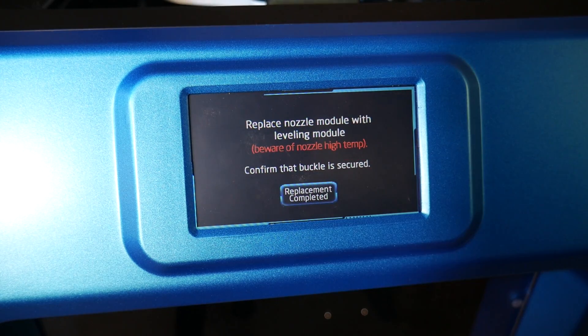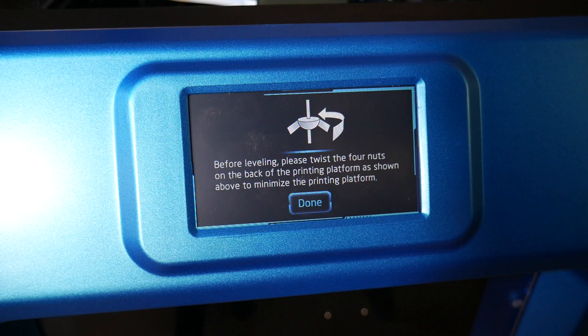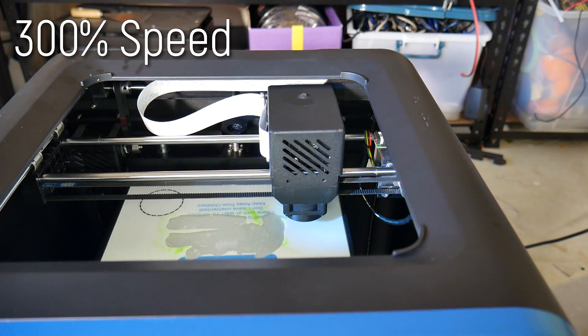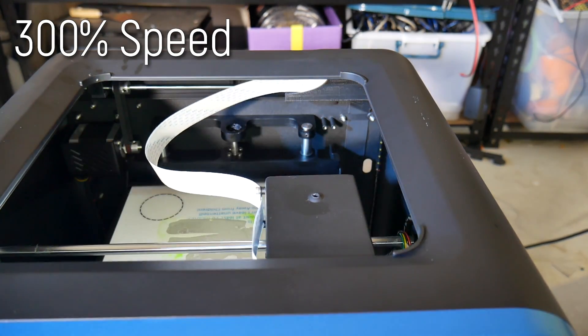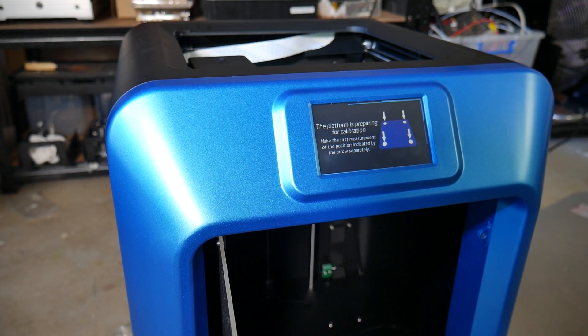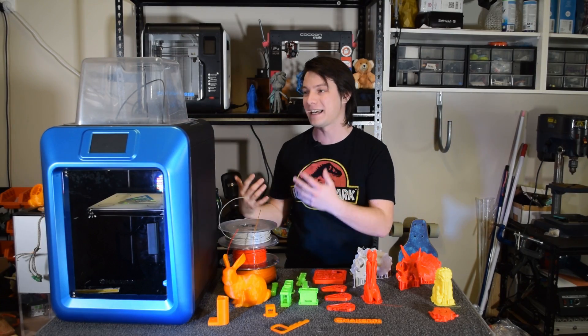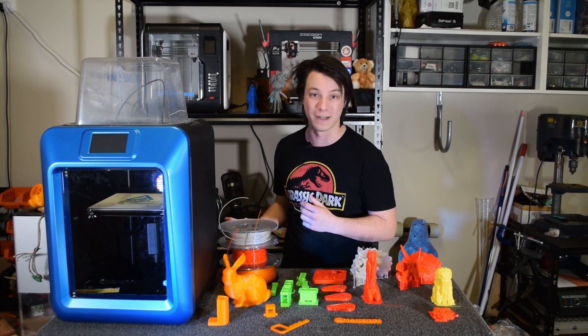This feature is taken advantage of for the assisted bed leveling routine, which is basically a micro switch on a 3D printed mount. The printer directs you to tighten all four corners of the bed via the color touch screen and raise them up until the switch is engaged. It's easy enough to do, however in my case the print bed ended up being a bit too close and I had to go back and manually adjust it lower again, so that needs a little bit of refinement.